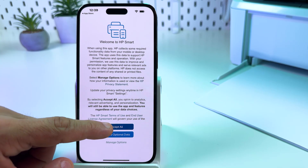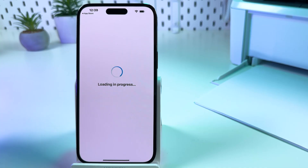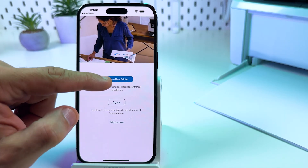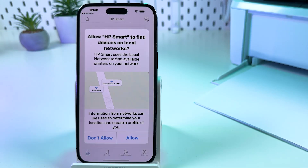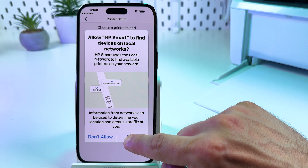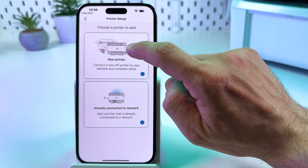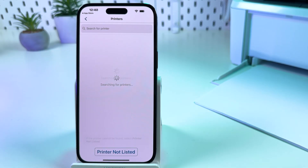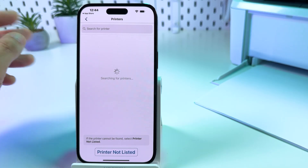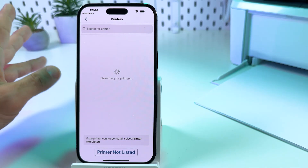Once opened, accept the terms and conditions and tap 'Set up a new printer.' You can sign in later. Now allow the app to find devices on local networks — it's necessary to set up your printer — and tap on 'New printer.' Let the application find your printer; just wait a while, it may take up to one or two minutes.